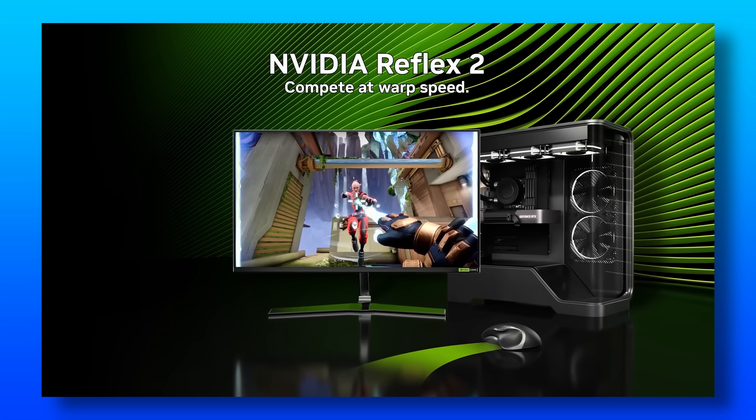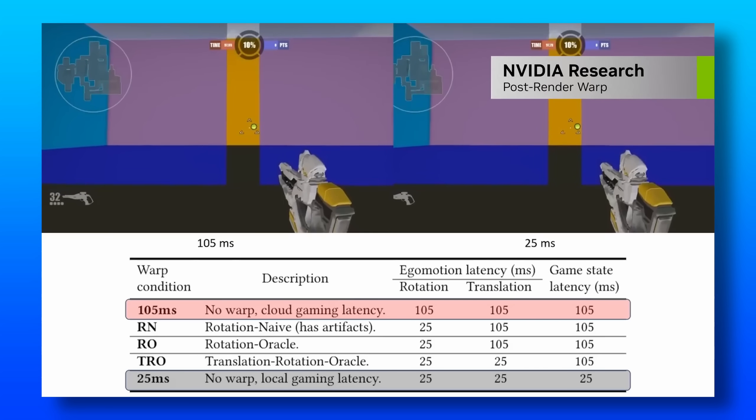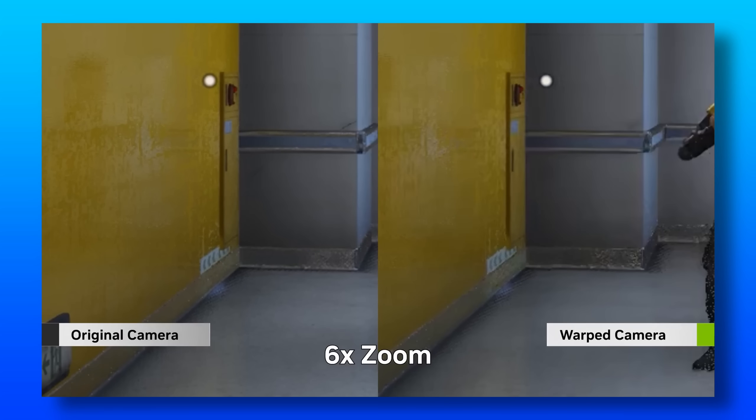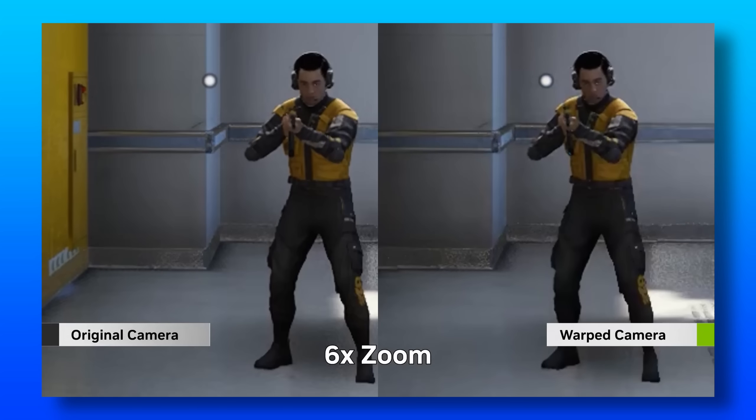Version 2 of Reflex will implement version 1, but it also adds on a brand new technology which they have dubbed Frame Warp, which updates the game frame based on the latest mouse input just before it's displayed, which further minimizes input lag.